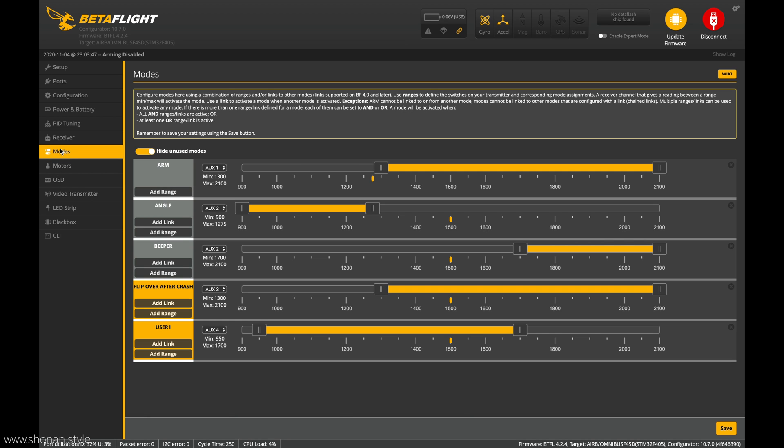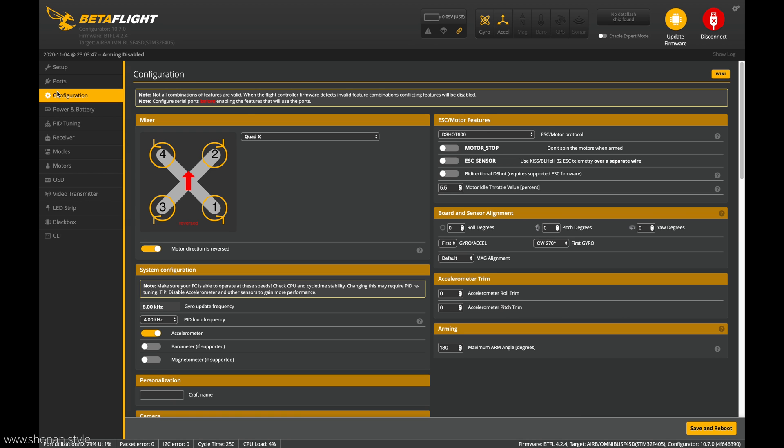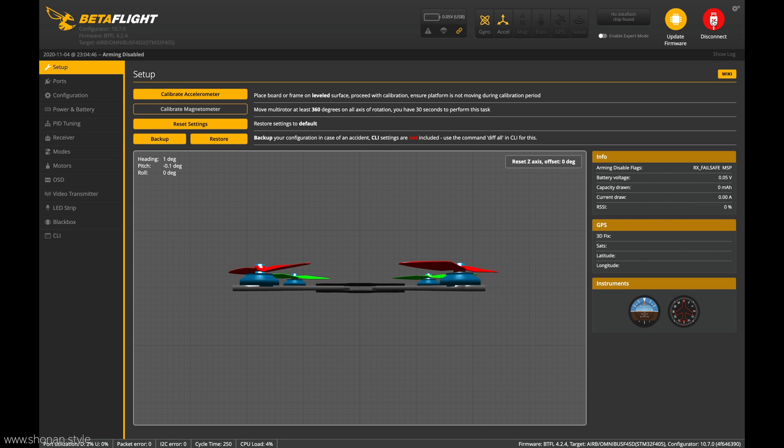We have the stick mapping of our radio. The only manual change I will do is putting air mode on a switch so that I can turn it on and off. In configuration I found that the flight controller had not yet been flipped 180 degrees, so I had to adjust that manually. I'm not sure why the backup didn't catch that, but that was the only manual adjustment I had to do after using the backup data. Now just saving and rebooting and we are good to go.